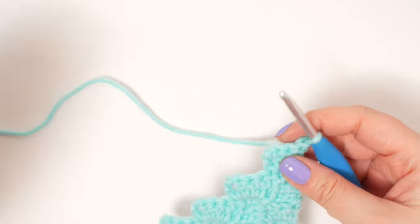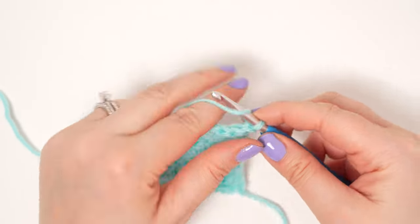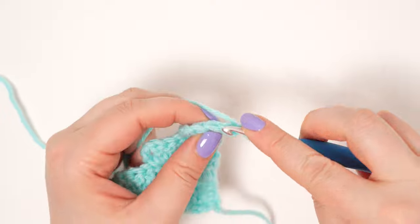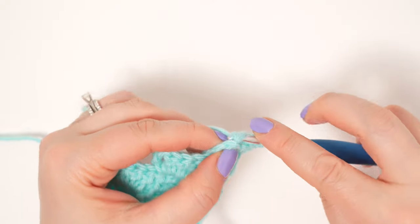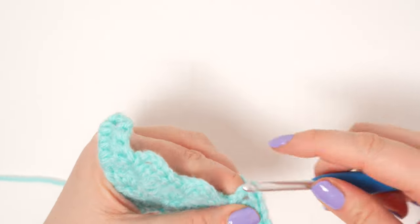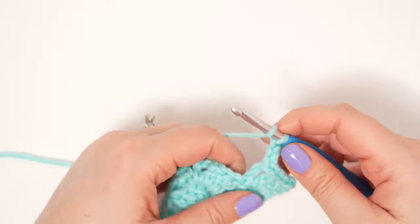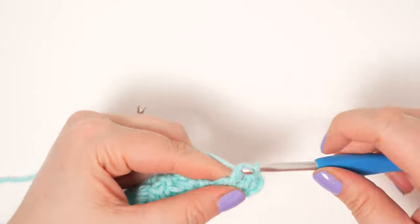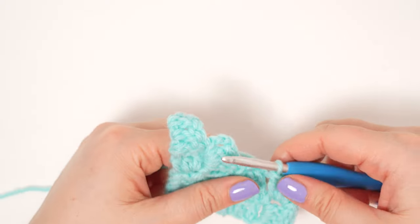Once you get to your desired size, turn your work and begin your decrease row. To start off the decrease row, begin with a chain one. We're now going to slip stitch across the next three stitches — one, two, and three — and then slip stitch into that next chain space. That basically completes our first decrease. Now we're ready to chain three, and in that same chain space make three double crochets. That's our first square.